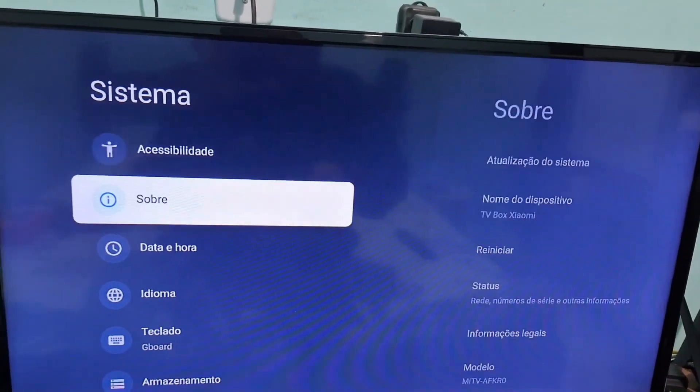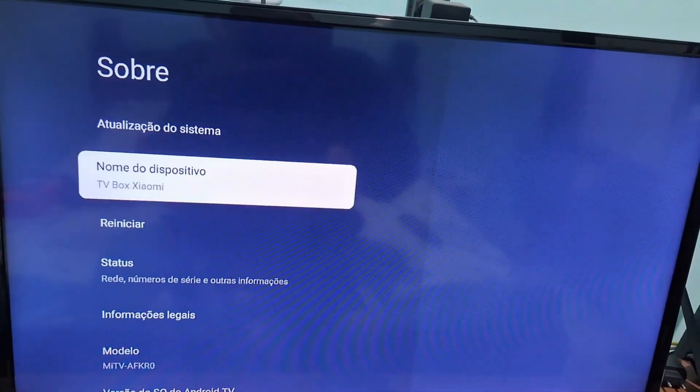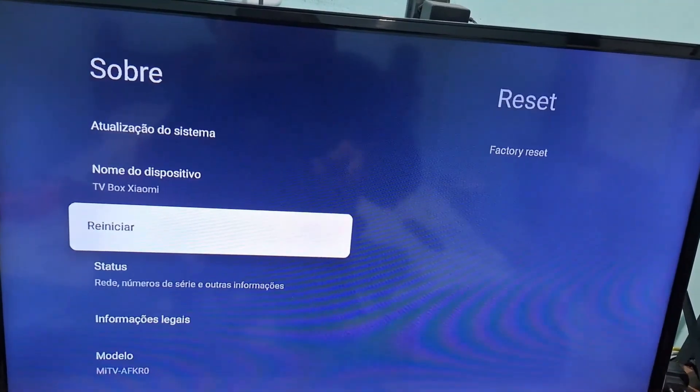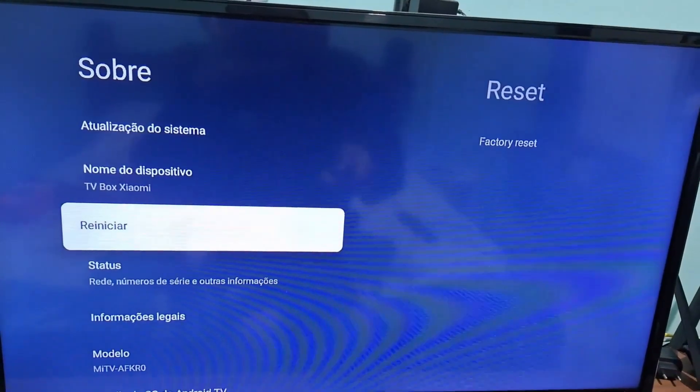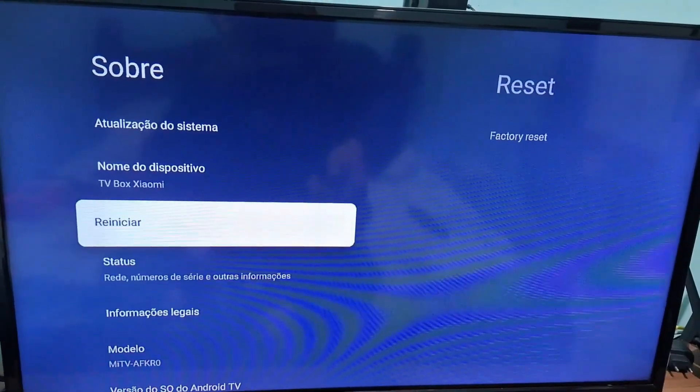In System, you're going to select the About option. Here you'll find the Reset option. You're going to press OK on your remote on the Reset option.